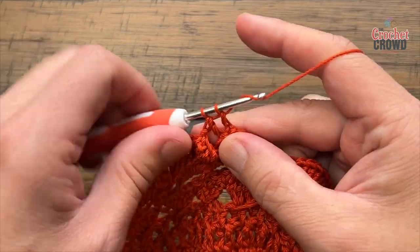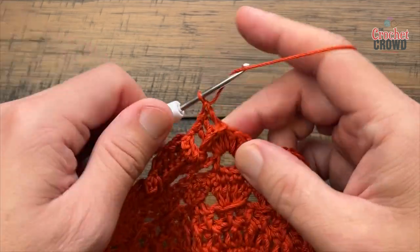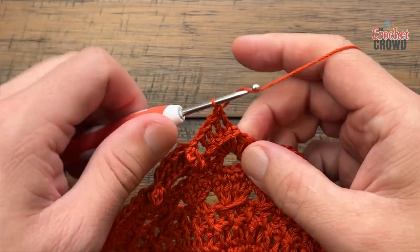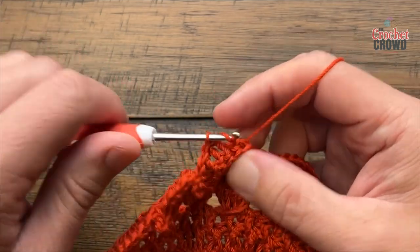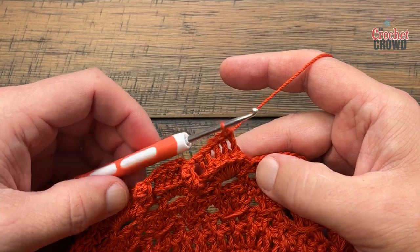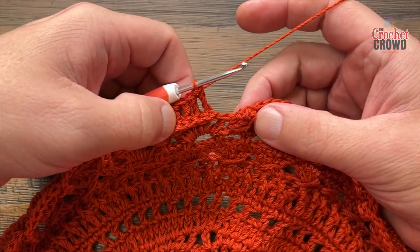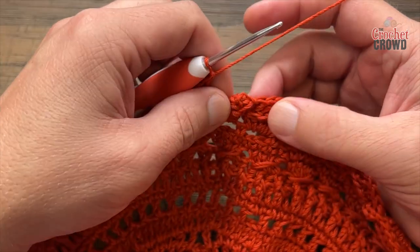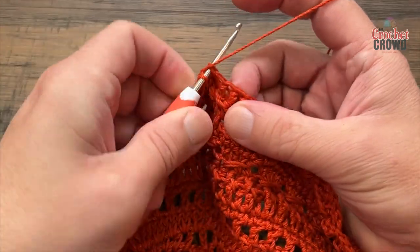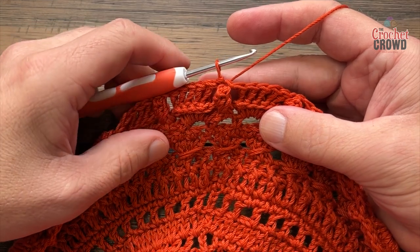This round will take you a little bit of time so throw on a good movie — maybe Erin Brockovich, something fun, easy to watch and entertaining. Coming all the way around, I've got my five back post double crochets, and I'm going to join to the top of the first popcorn. Now moving on to round twenty-two.